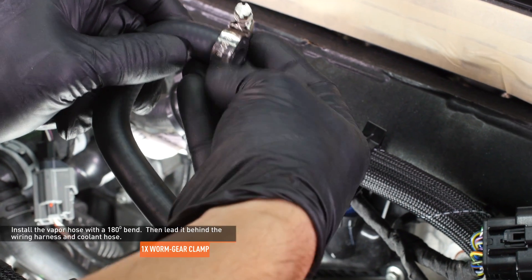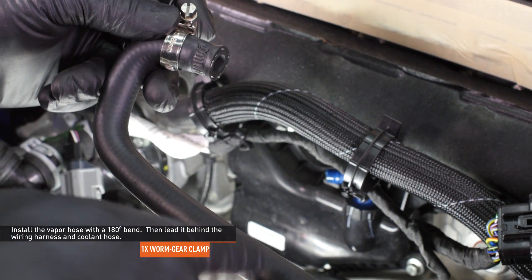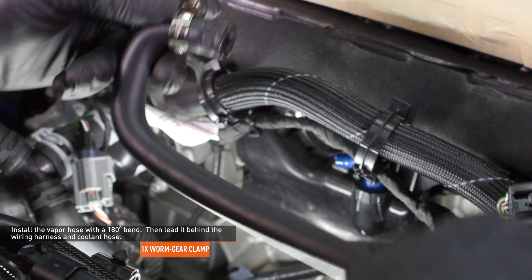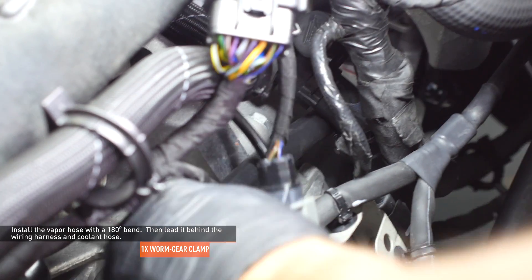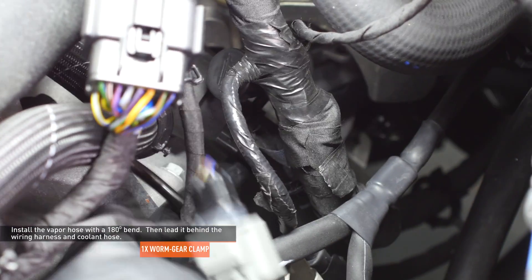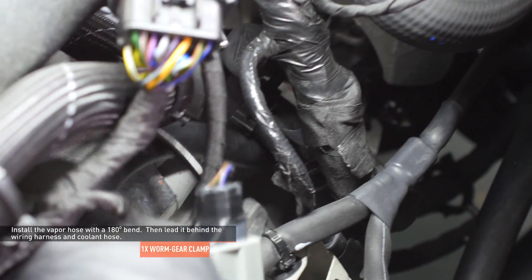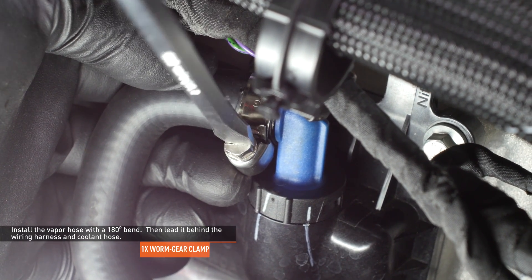Locate the vapor hose in your kit which has a 180 degree bend. Slip one of the provided worm gear clamps over this end and install it to the blue PCV elbow on the engine block. Then lead the other end of the hose behind the wiring harness and coolant hose — it should lie just above the starter and hang over the front of the transmission when properly installed. Orient the clamp so the adjustment nut is on the bottom for a flush installation.